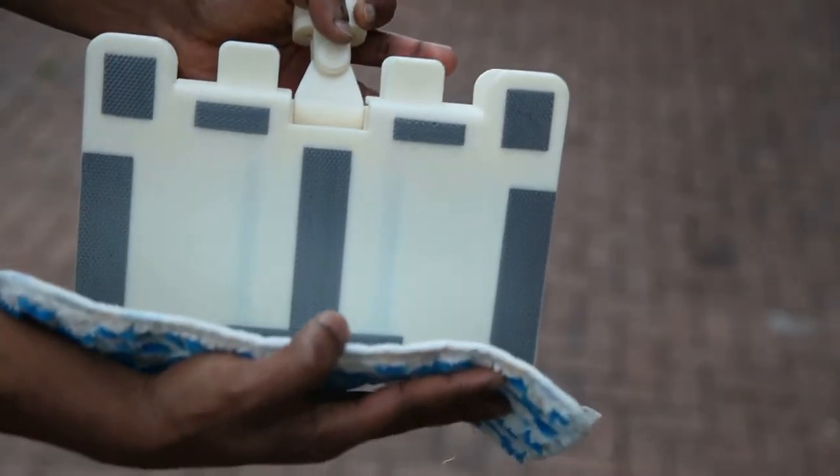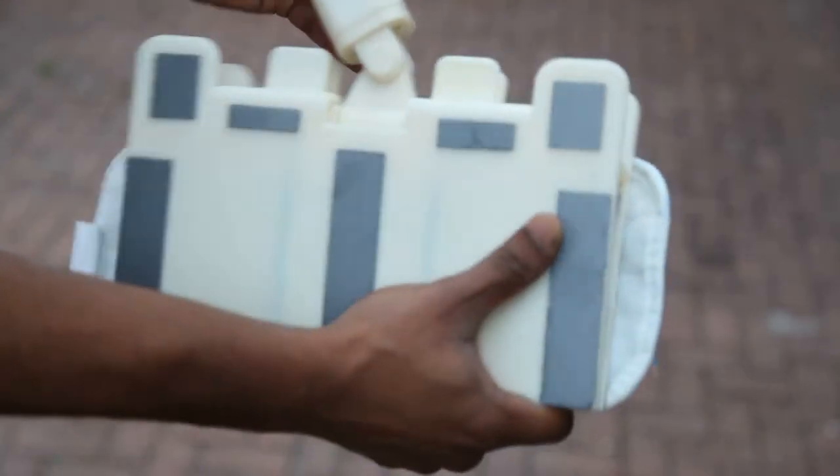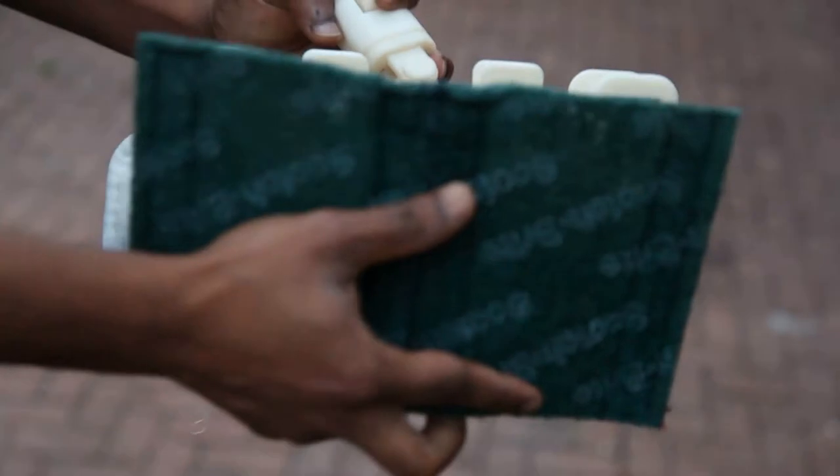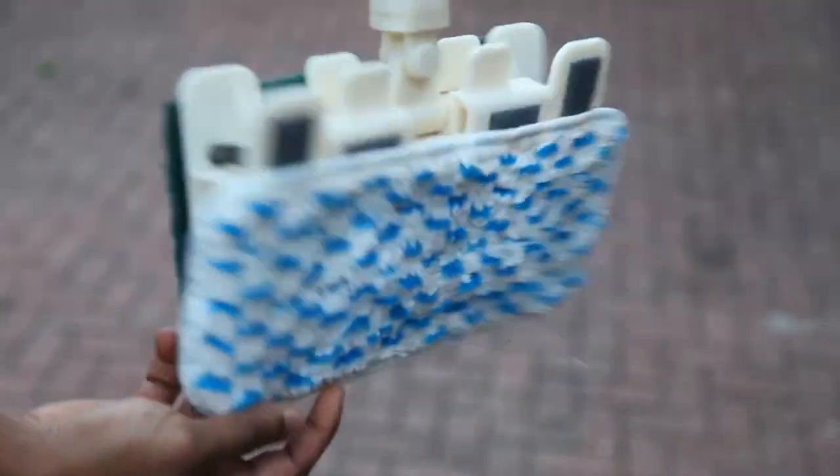Broom X has two cleaning surfaces. A mopping pad is attached to one side and a scrubbing pad is attached to the other side. Both pads are held in place by Velcro. Broom X is now ready for mopping and/or scrubbing your desired household floor.